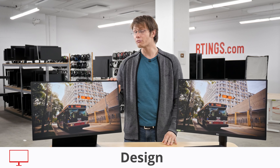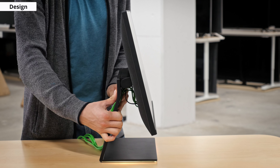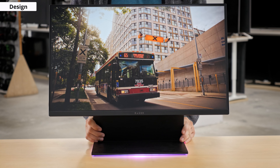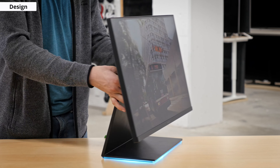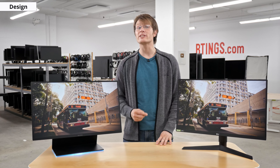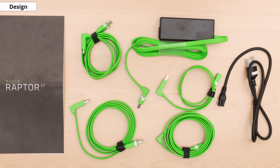Starting with design, the Razer looks impressive and is extremely well built with a solid stand and a unique RGB lighting feature in the base. It also has thin bezels which look great. You can adjust the height and tilt the monitor up and down, but can't swivel it without moving the base and can't rotate to portrait. The back of the monitor is very interesting with outstanding cable management as all of the wires can be routed through the back of the stand. This does come with a small downside though — all of the cables require a 90 degree connector, but thankfully Razer provides everything you need in the box.